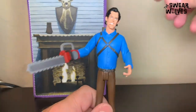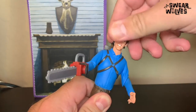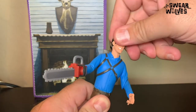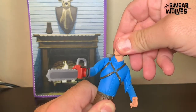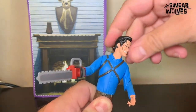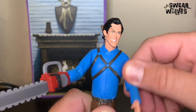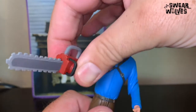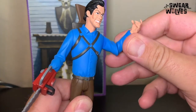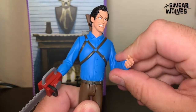Let's talk about the articulation real quick. There is minimal articulation in the head — it doesn't really turn from side to side much, it's more up and down, though it does turn side to side, just a tight fit. There is shoulder movement up and down. There is some movement in the chainsaw so you can twist it, but there's no movement in the elbow on that side. On the other side, he does have movement in the elbow.